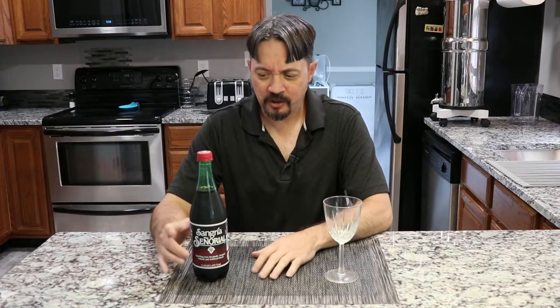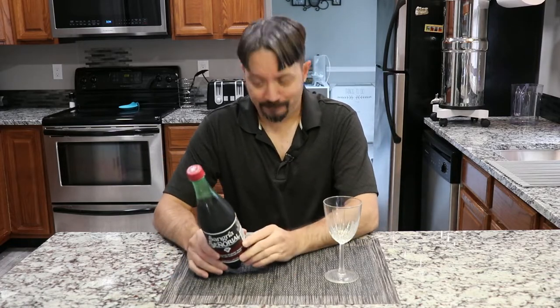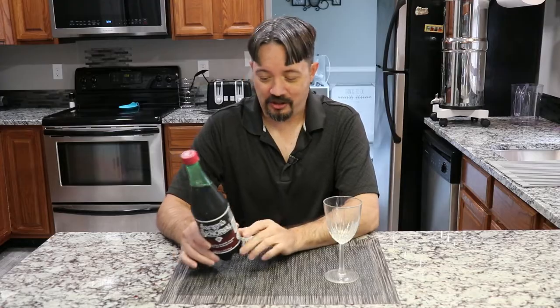So today I'm going to be trying a non-alcoholic version of something I have not had in a very long time, and that is Sangria. Specifically this one is Sangria Sangria de Al — forgive my pronunciations.